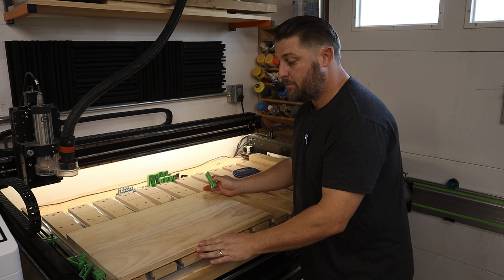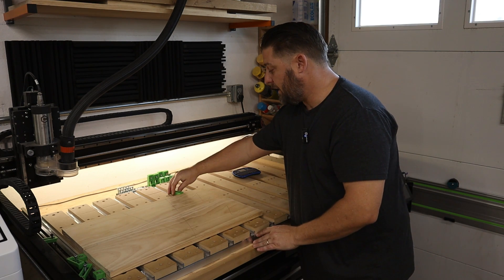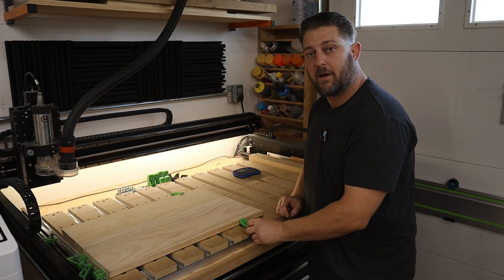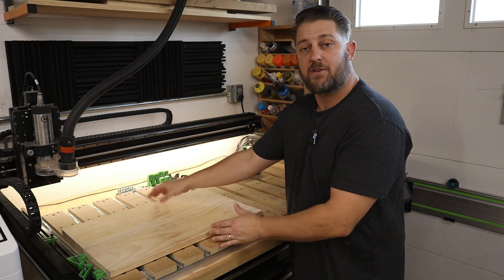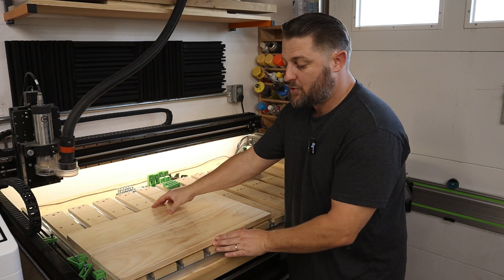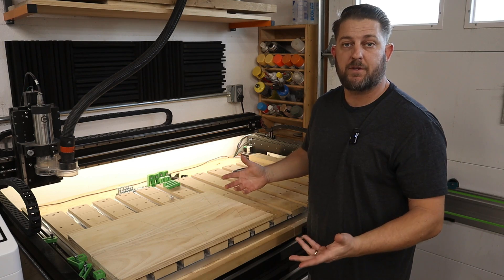Now I could position the board up a little bit higher and get a clamp here and a clamp here if I'd like. But in some situations I may not be able to do that, especially if I have a bigger piece and I'm trying to use the full two-by-four — or close to it — surface of this machine.